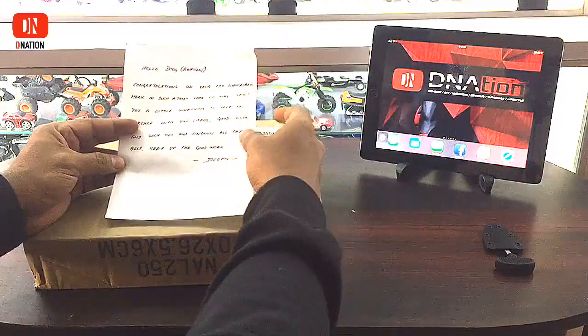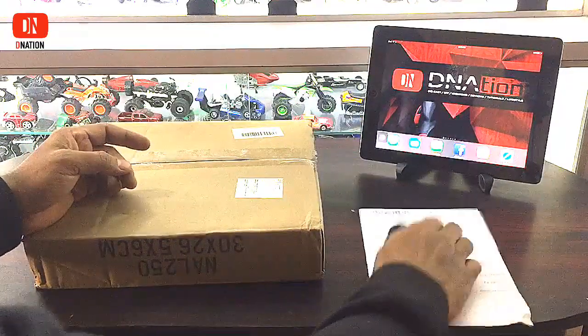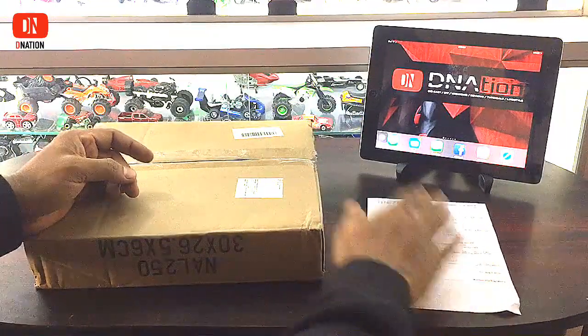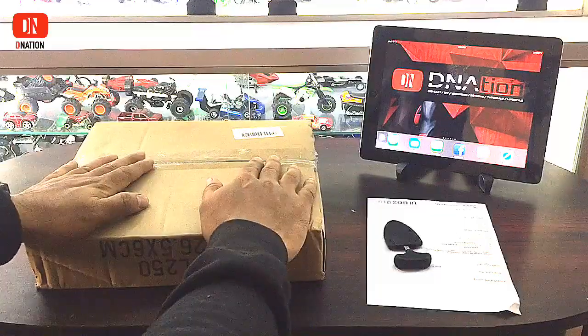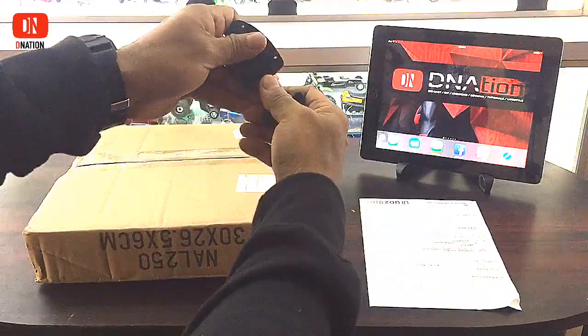Well, a big shout out to Dipti who sent this across to D Nation — much love, appreciation, and thanks a ton. Since this is D Nation's first fan mail, I want to take this opportunity to unbox and review this product. So let's get started.